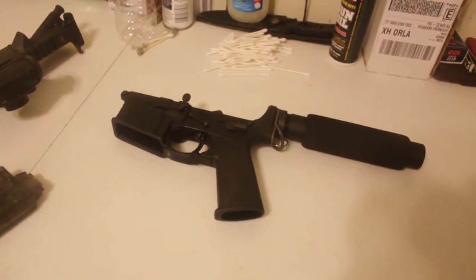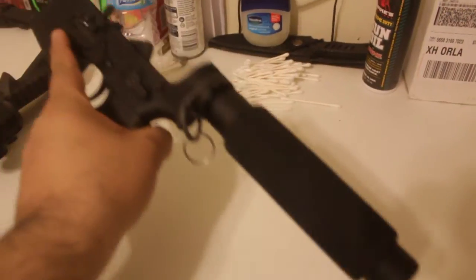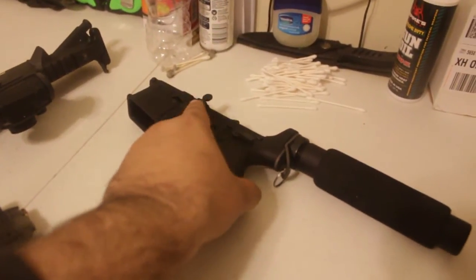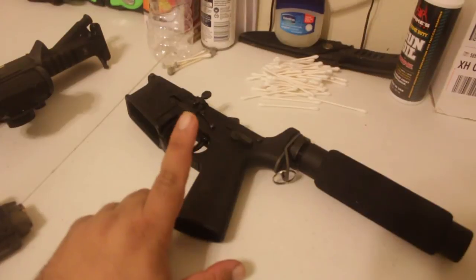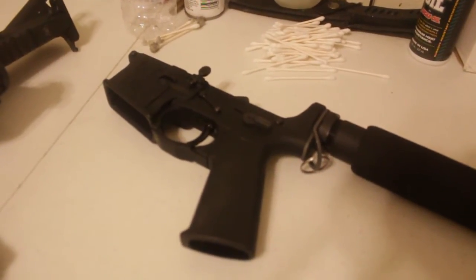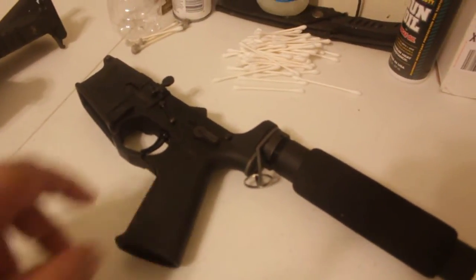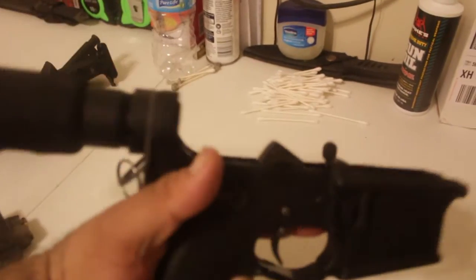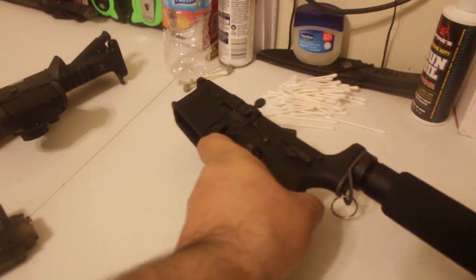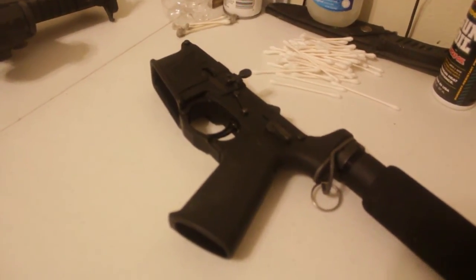Okay guys, after like all day long doing stuff, it is done — it is my Honey Badger AR pistol, which is going to be used for my 22 upper in pistol format. There's going to be another project that I'm going to talk about in another video, but this is what I have right now and it's all done. Have a good day, and I'll explain some other stuff later. Bye!